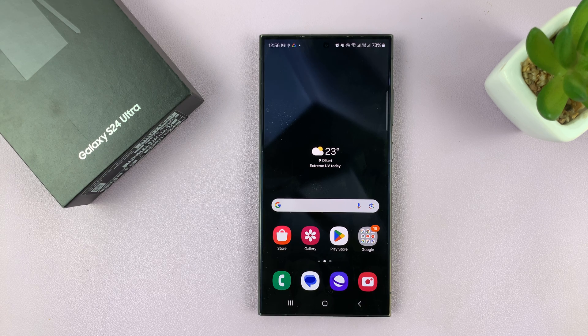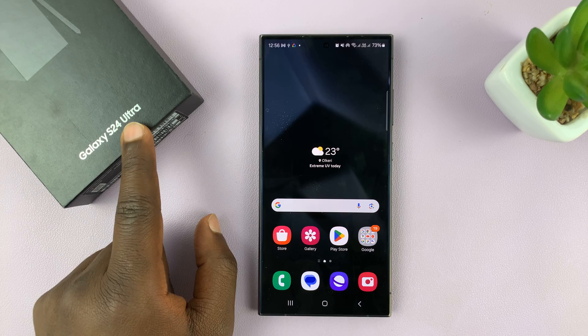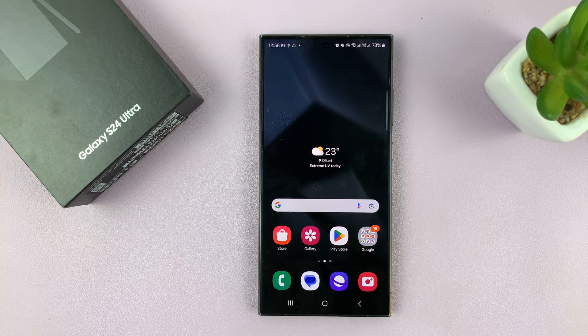I have the Samsung Galaxy S24, and I'll be showing you how to use the hotspot one-time password. I'm using the S24 Ultra for this tutorial, but this works on all the Galaxy S24s.